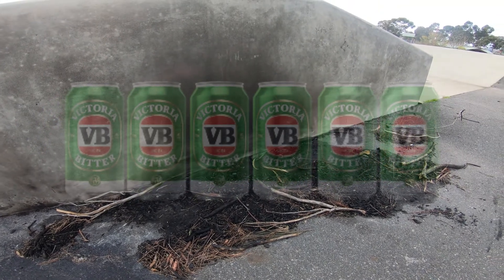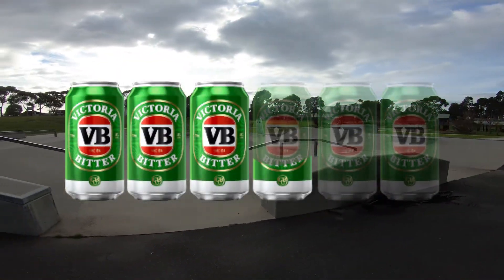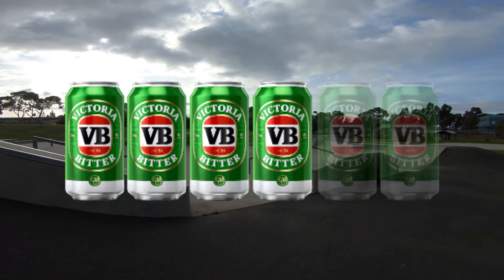I give this skate park four VBs out of the six pack. Could have received five if the rail was round.